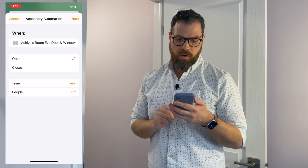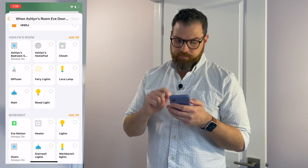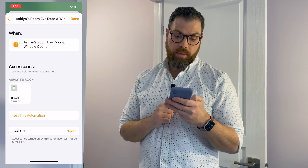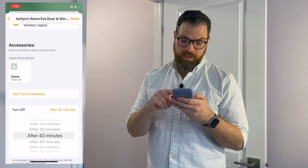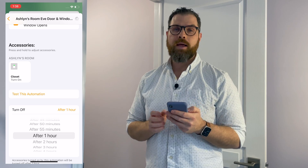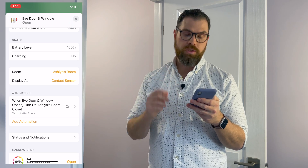When it opens, click Next, select the closet light, and set it to turn on. I'm also going to set it to turn off after one hour as a safety net. Then the second automation: when the door is closed, select Ashlyn's room closet, and set it to turn off. You can see the automation listed: 'When Eve door/window opens, turn on Ashlyn's room closet' with turn off after one hour.